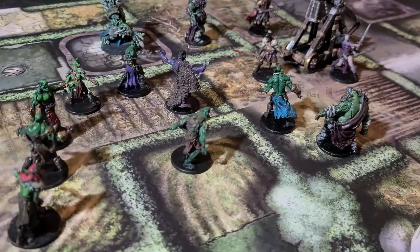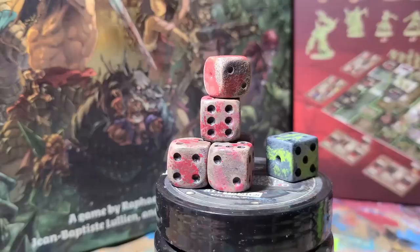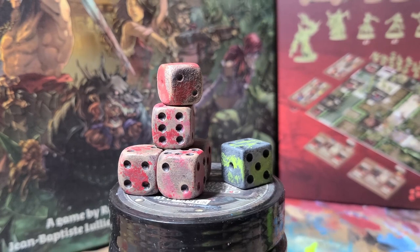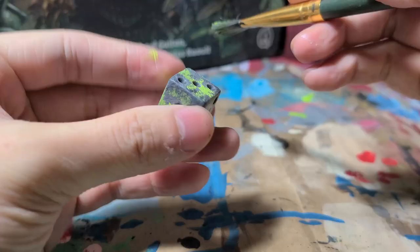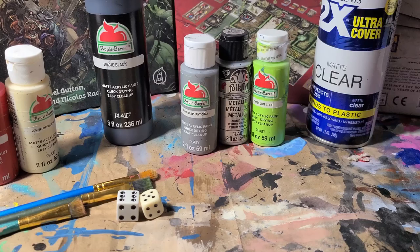This is a very basic painting method that you can apply to most games to make your dice more interesting. Just get creative with it and paint what looks best to you. For this video, I'm going to be doing bone color dice with splots of blood for a fantasy game like Zombicide Green Plague, as well as metallic dice with green slime for something like Nemesis.